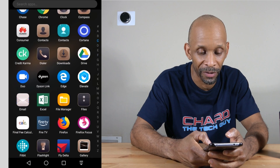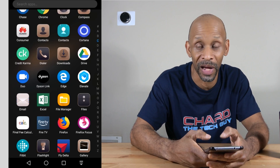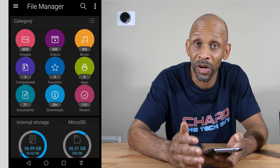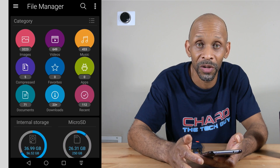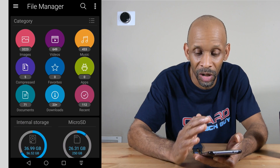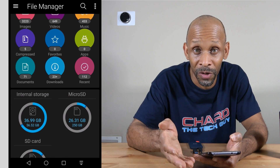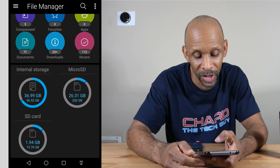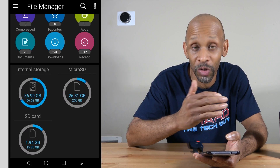You need to scroll through your phone and find a file manager app — it might have a different name, but it'll be some type of file management app depending on who makes your phone. Once you're in the file manager, you'll see everything stored on the phone: your pictures, videos, and music, all in some type of file system. You'll see your internal storage, your SD card storage, and then the external storage connected to that port.